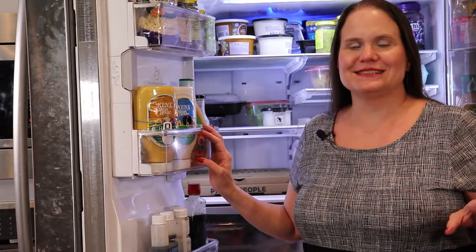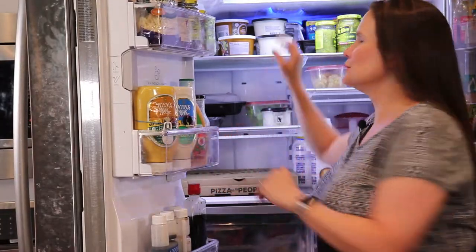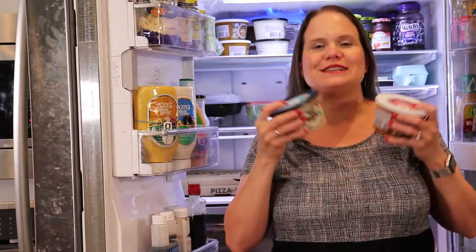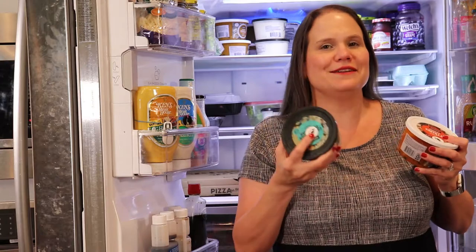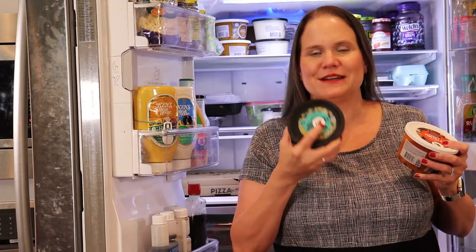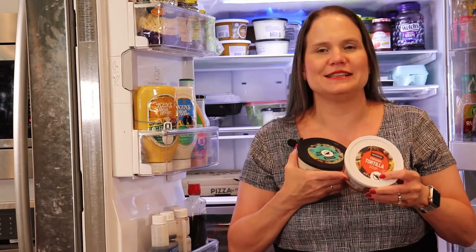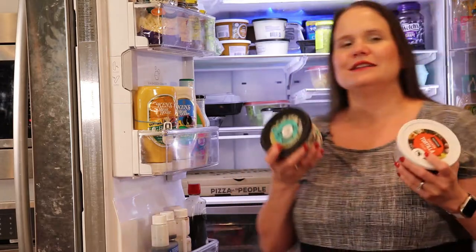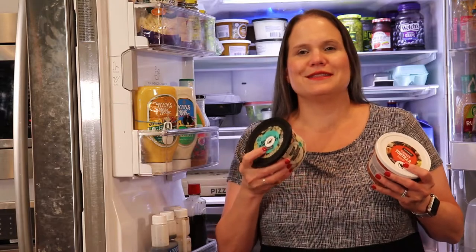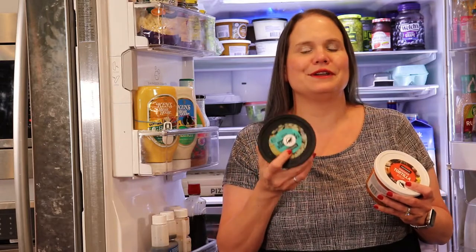The placement of the WayAround tags can also give you great tactual clues. For example, I have two soups here that are identical in their containers, but my favorite one has the WayAround tag sticker right in the middle — when I feel that, I know exactly what it is. This soup over here has the tag more to the edge, so I know it's different. Just remember, these are tips to help you find what you're looking for quicker, but the best way to know for sure is to get out your smartphone and read your WayAround tag.